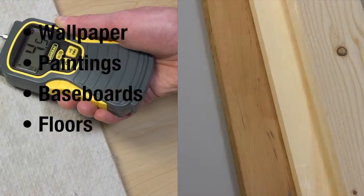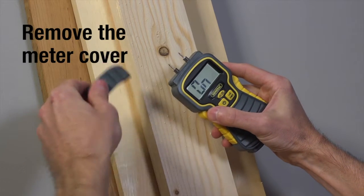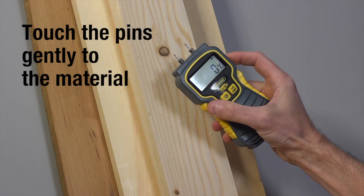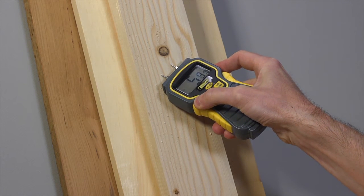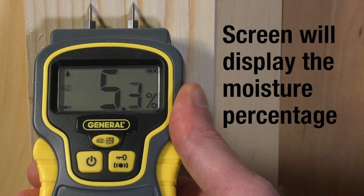Let's use the MMD-4E to check moisture in lumber. Remove the meter cover and power the meter on. Select the wood or building materials option. Touch the pins gently to the material. When measuring harder materials such as concrete, drilling pinholes is advisable. The screen will display the moisture percentage in the material, and an audible beep lets you know when the reading is ready.